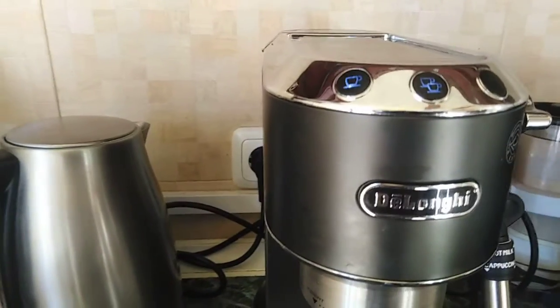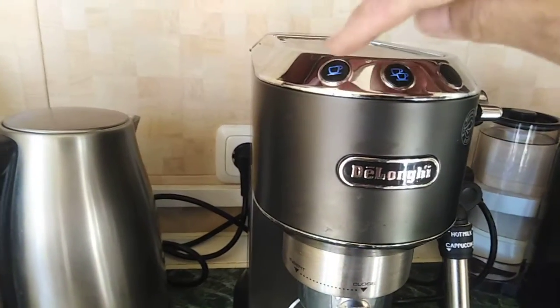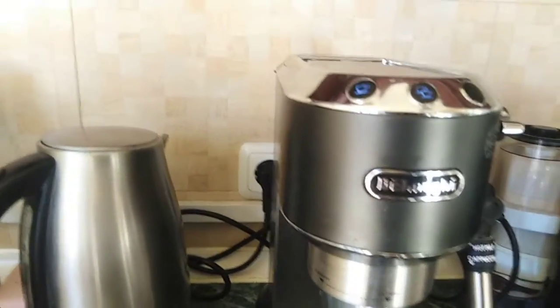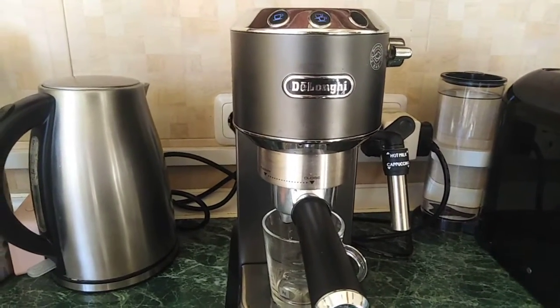See the light is blinking. Once it stops, you have to press whether it's double coffee or single coffee. You have to press it once it stops blinking. Okay, let's wait until it stops.